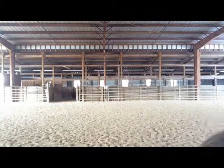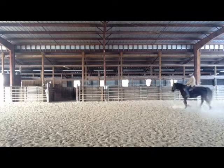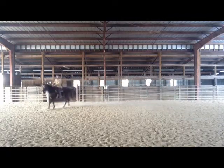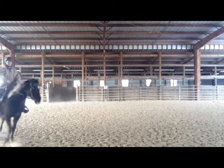We're going to start working on transitions. When we do transitions, it's always an upward motion from our seat and our body. When I ask her to go up into gait, I always think of my seat going up and over top of her ears. And that will bring her up into gait. My calves follow.